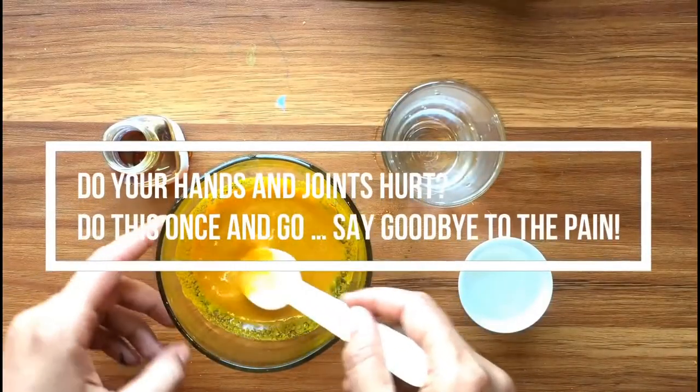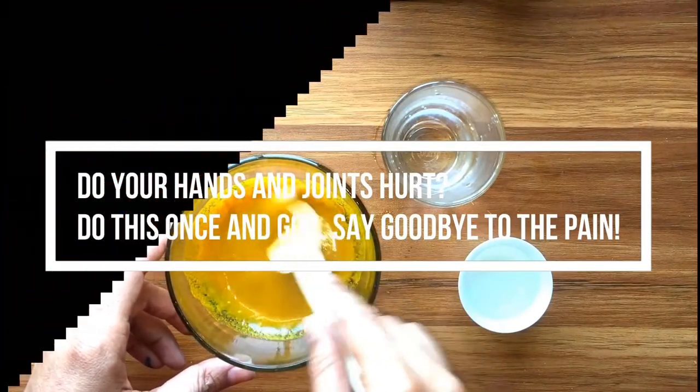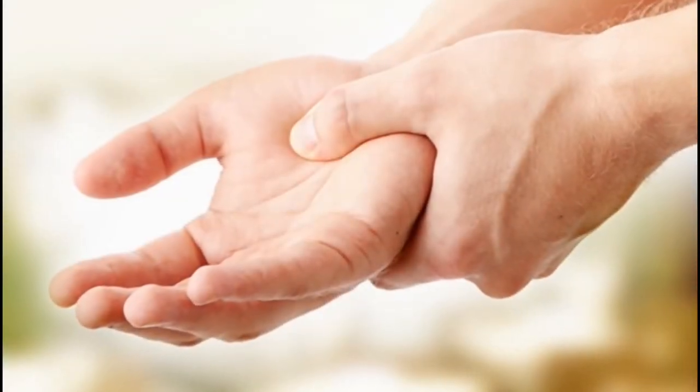Welcome to Natural Remedy channel. Do your hands and joints hurt? Do this once and say goodbye to the pain. Pain in the hands and joints may be due to different factors, so most people immediately consume painkiller tablets.